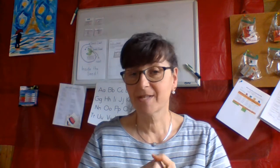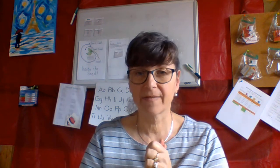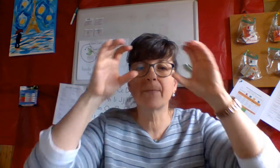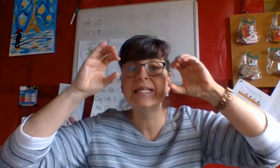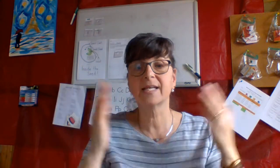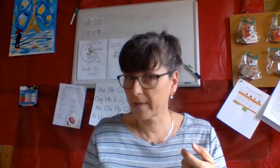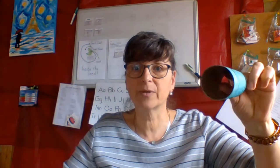Good afternoon. Today we are going to make binoculars. When I saw that book on the clouds, I thought what a great idea to make binoculars so that we can watch the clouds and see if we can be detectives and discover what the clouds mean and what kind of weather we're going to get that day. So I'm going to make cloud binoculars.